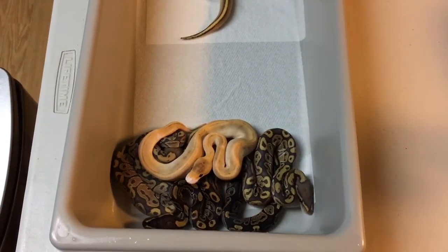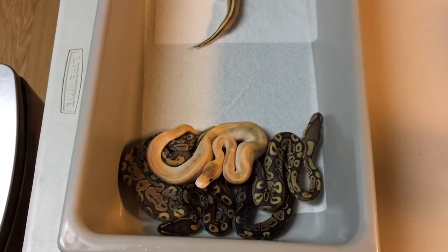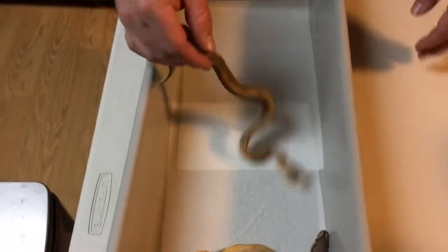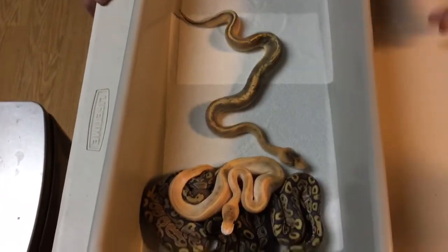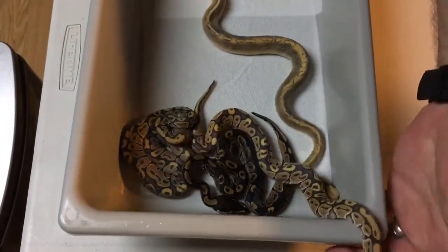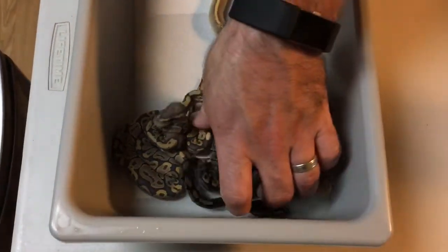Hey YouTube, it's Mike with I Was A Reptile. This is clutch 4 — there's a champagne head ghost. The gem is the special one, I'll do that last. Let's start with the first one.